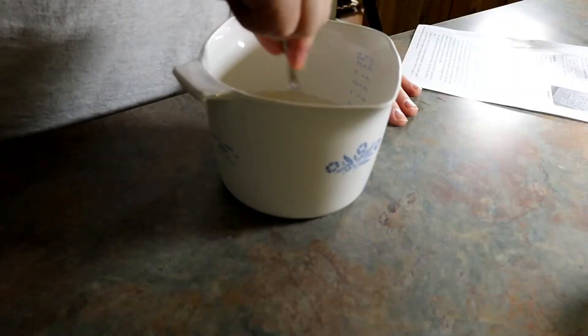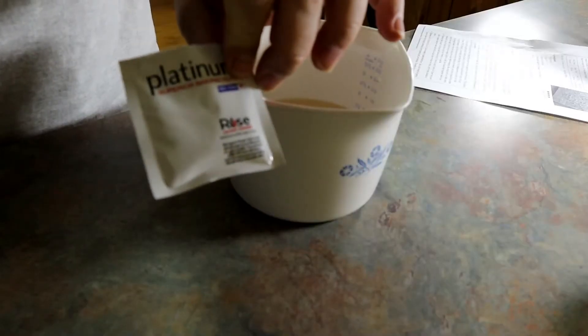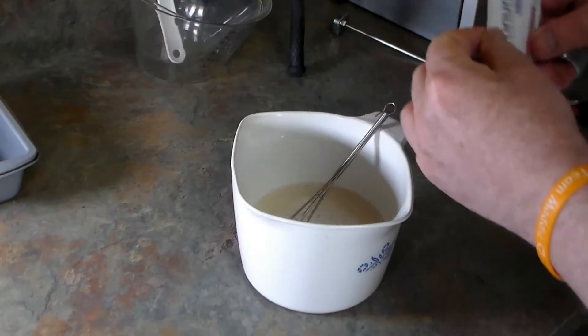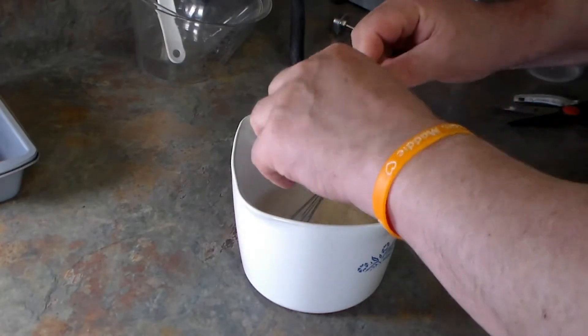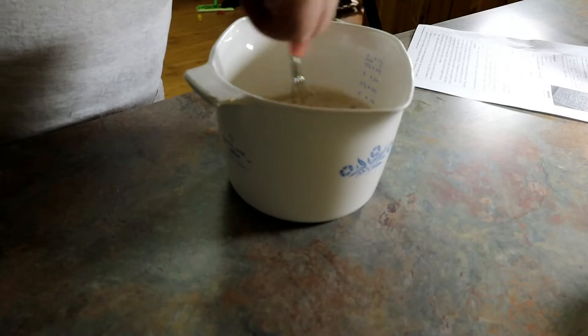I'm going to go ahead and whisk in the honey before adding the yeast. Then add in the yeast — I've had really good success with this platinum yeast, so we're going to use one package of that. We'll whisk it in and let this sit for about ten minutes.